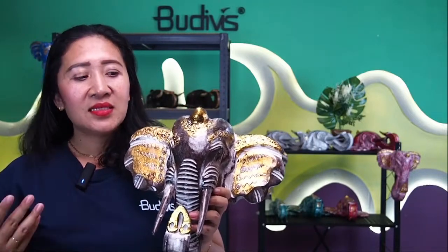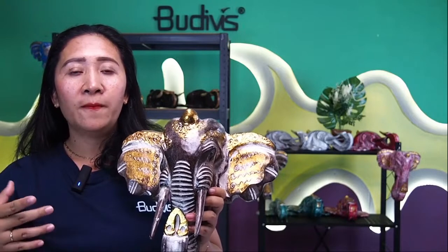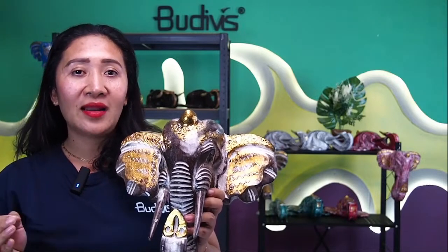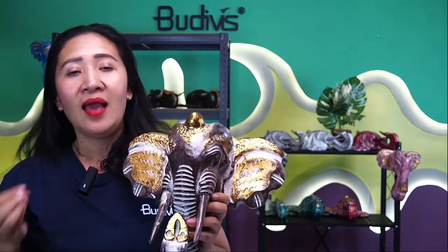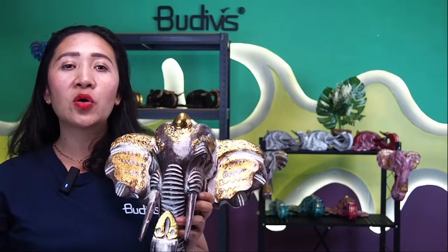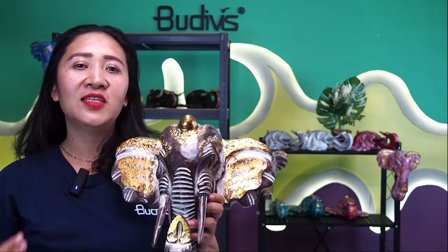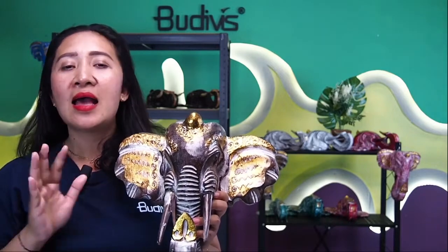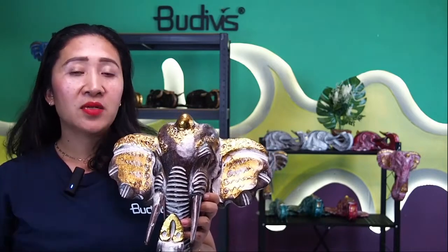This kind of elephant actually has a very good symbolization as part of the symbol of Lord Ganesha, the son of Shiva in Balinese history and fable. This elephant is also part of a symbol of something really powerful and wise. These religious and cultural references are the reason why our guests really love this wooden decoration.